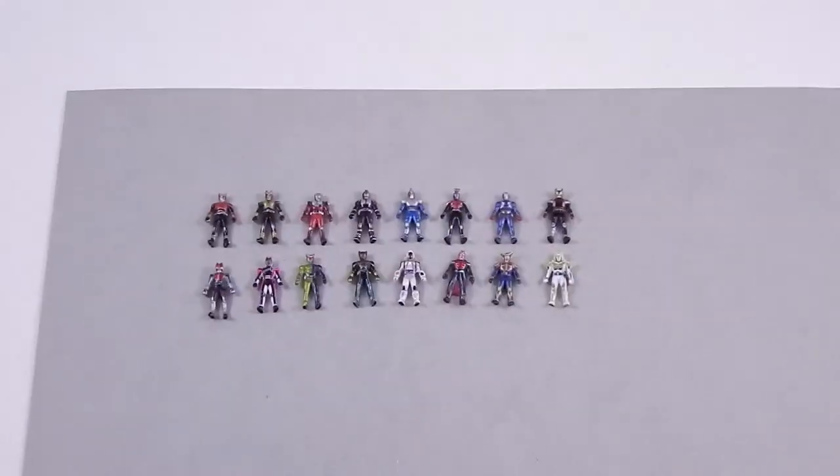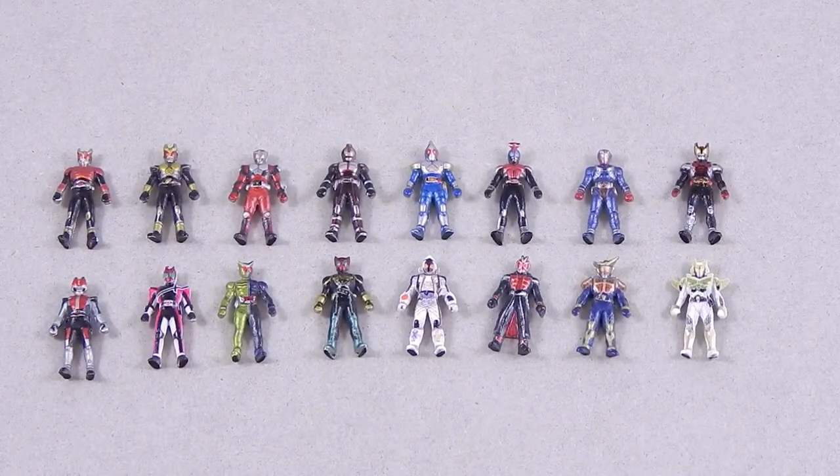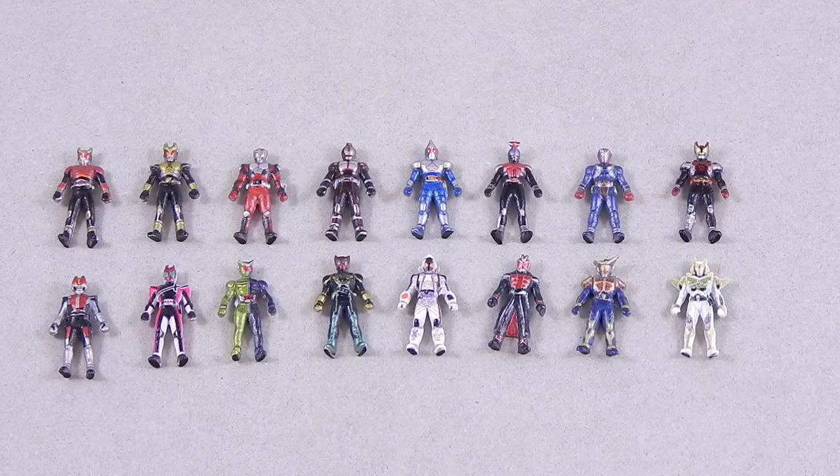Let's zoom in and see if you can take a look at them. Starting on the left: Kuga, Agito, Ryuki, Faiz, Blade, Kabuto, Hibiki, Kiva, Deno, Decade, Double, Oz, Forza, Wizard, Gaim — and I guess so that there would be 16 Heisei Riders, they threw in Zangetsu as well.